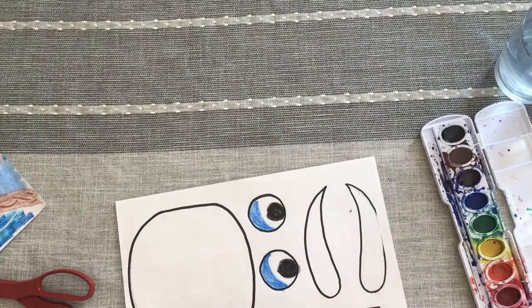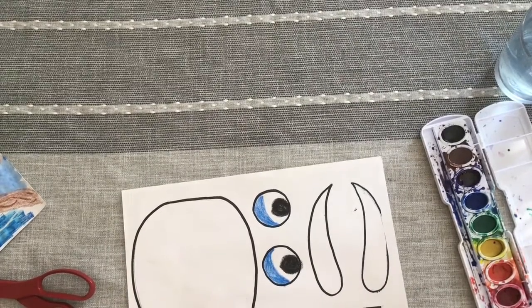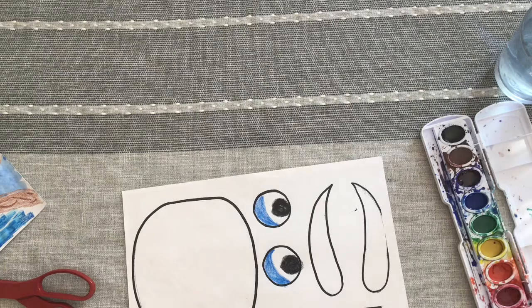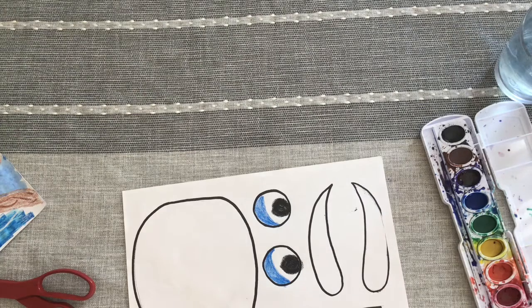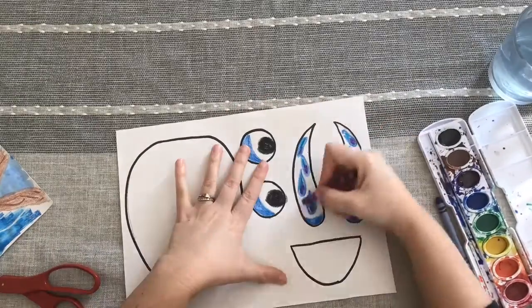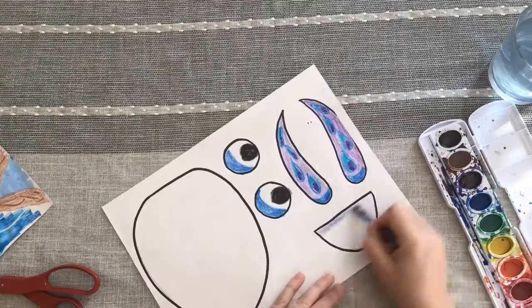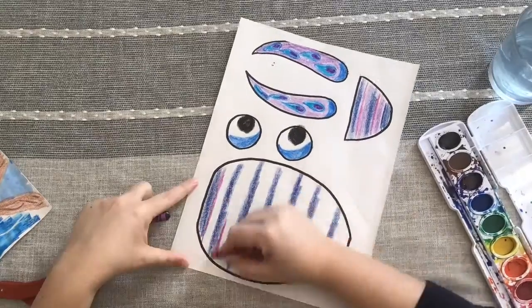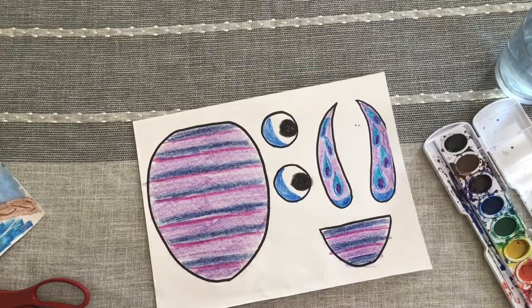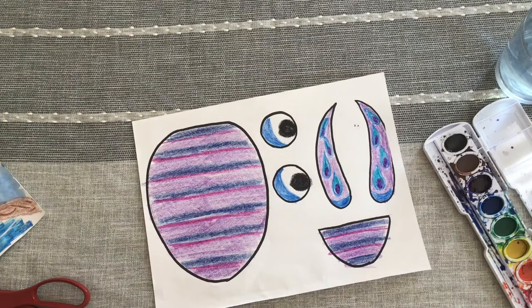I'm going to decorate my wings, decorate my body, and my tail, and then we can put them all together. You can add any kind of patterns, any kind of designs into these items so that you are happy with them. You'll notice I colored both the body and the tail with the same pattern, and I did my wings in a slightly different pattern but kept my colors similar so that they blend. From here I'm ready to start cutting them out.